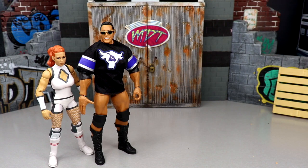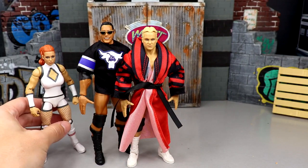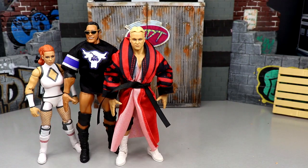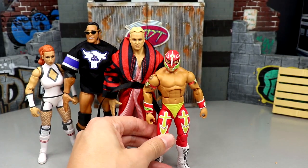Coming in at number four is the Stunning Steve figure. A lot of people loved it but I wasn't feeling it as much. It's not bad — I like the gear even if it may not be the most accurate, I like the championship, I like the robe — but it just doesn't remind me of Stunning Steve. The head sculpt isn't that great in my personal opinion and I don't have a big attachment to that era. Late 90s Stone Cold Steve Austin would probably have been number one.